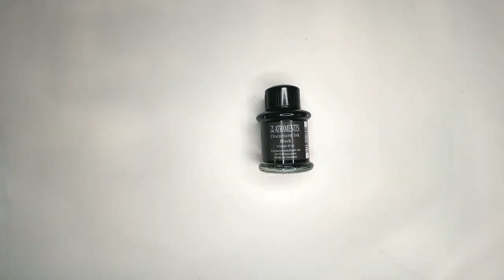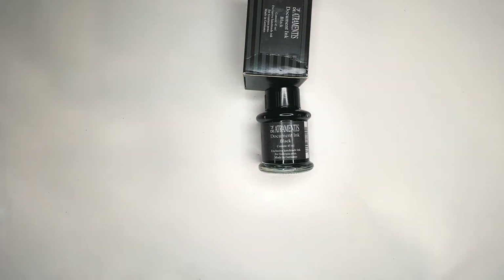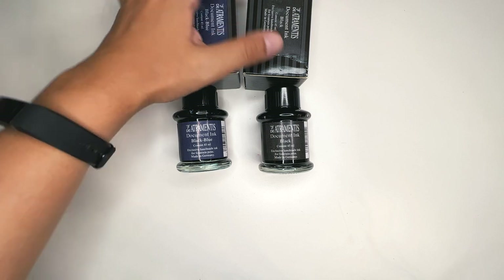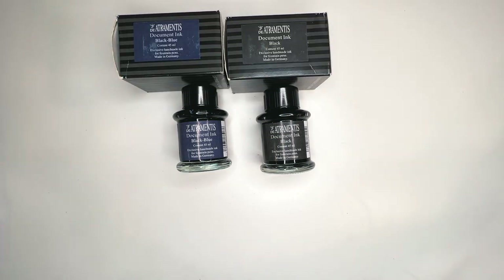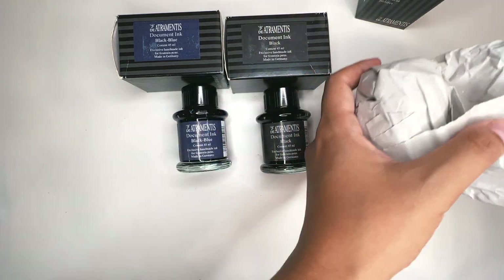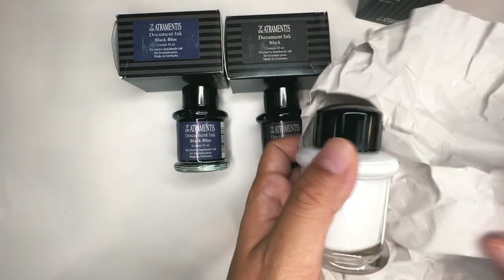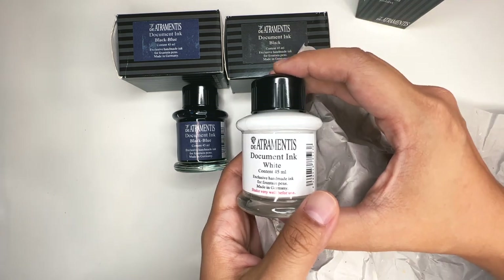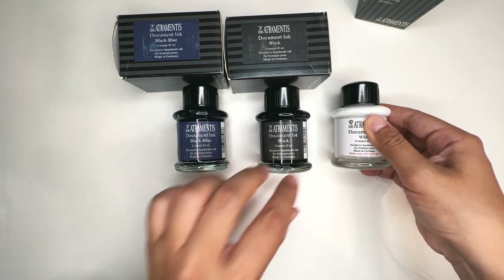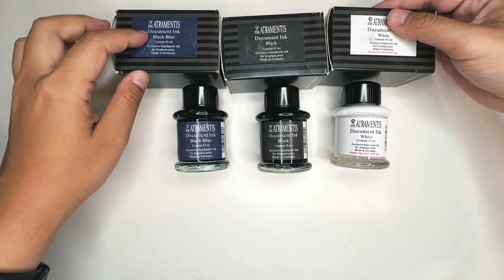I do have a few inks in my collection — I just like to collect things, apparently. I have a black blue, though I think it's discontinued. And then I also have a white document ink. They usually come in a very protective wrapper like this — this is obviously one I haven't used before. This is probably one of the most popular and most opaque white sketch inks, but I haven't used it yet because I haven't started sketching on dark toned paper.